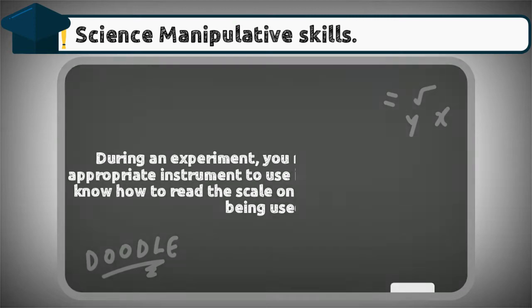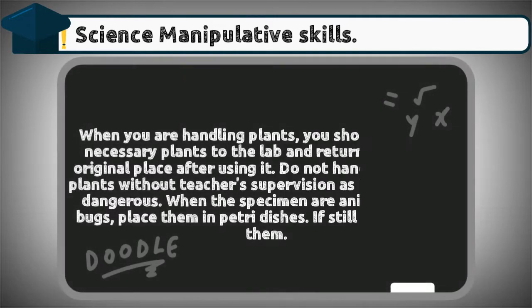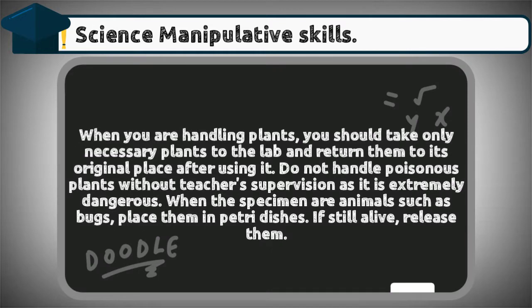Number two: handle specimens correctly and carefully. When you are handling plants, you should take only the necessary plants to the lab and return them to their original place after using them. Do not handle poisonous plants without a teacher's supervision, as it is extremely dangerous.